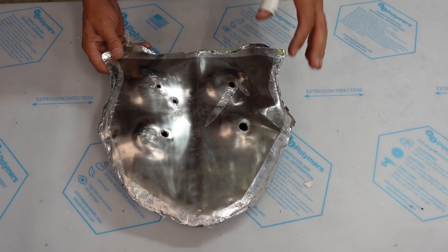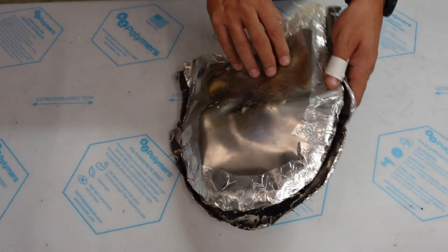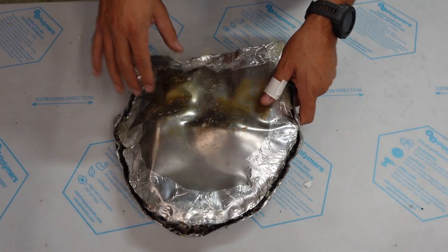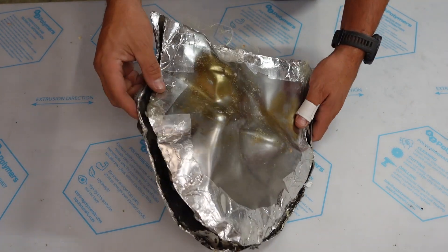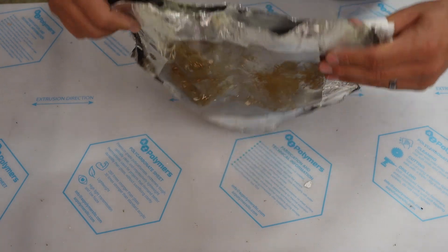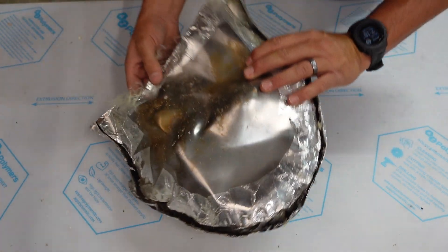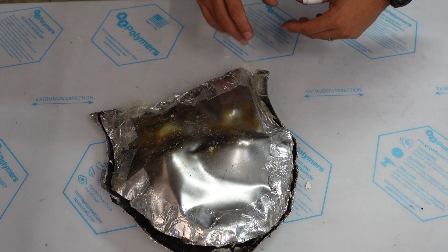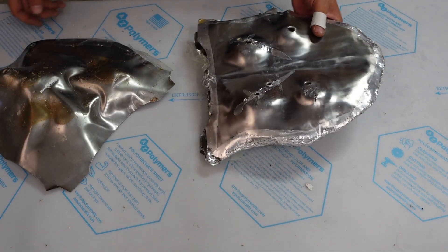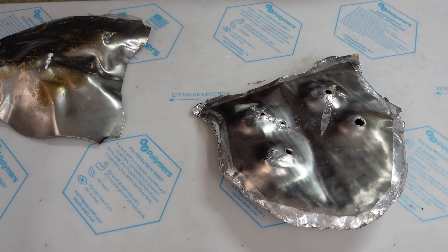One of the last things I want to point out about the second build is the attachment method — I actually welded all this sheet metal together, all of it except for the top. That being said, it held together quite a bit better. Those were the two builds — I hope you enjoyed, and until the next one.